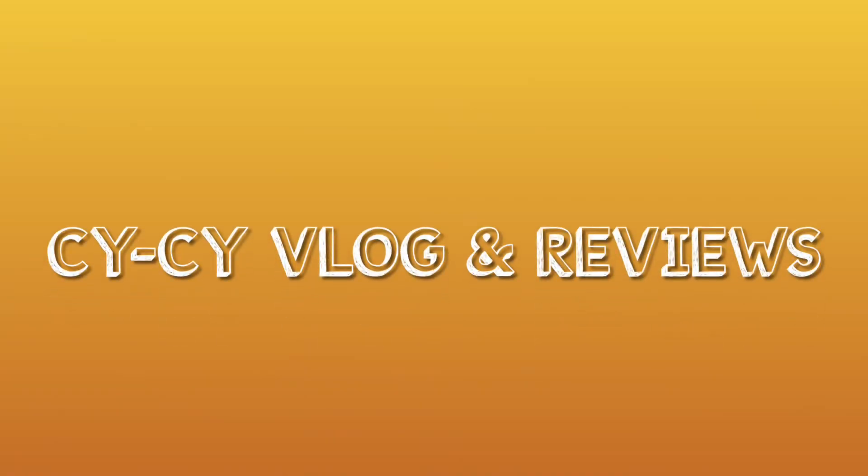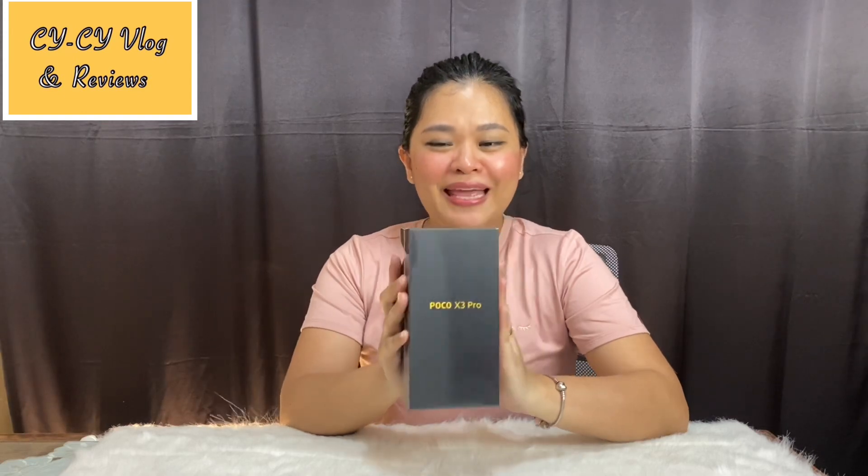I am really excited to be unboxing another phone for you which I am sure you will be interested in. Even though this is not a brand new release — it was released a month ago, March 24, 2021 — I believe this is still worth reviewing. So let's check it out. This is none other than the POCO X3 Pro!